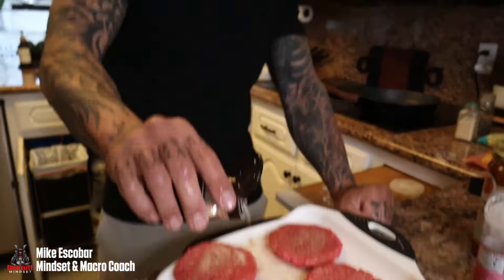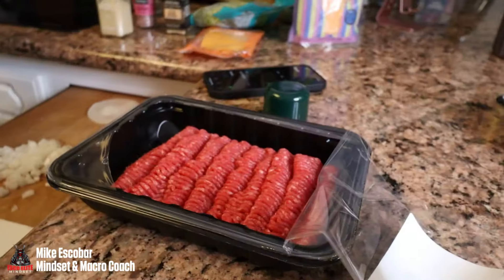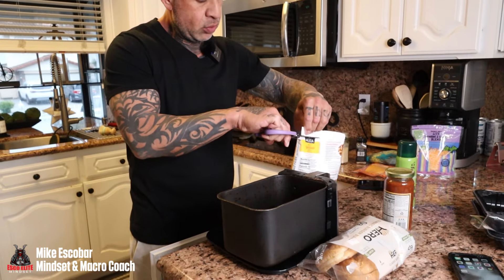Now the pan — I'm doing the ground beef for the chili cheese fries over here. And I'm about to weigh out a serving of fries: 84 grams.